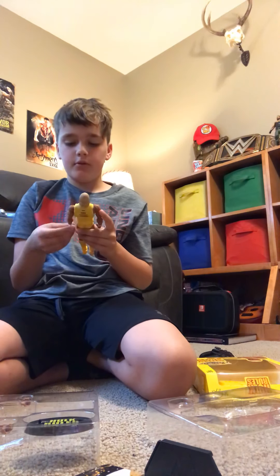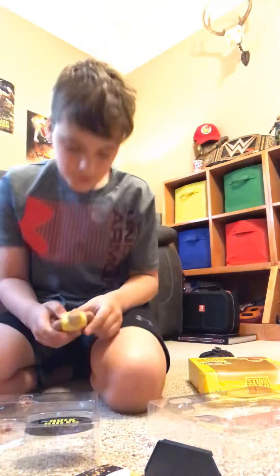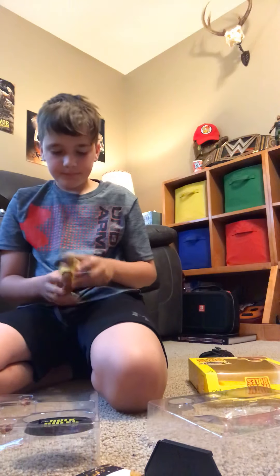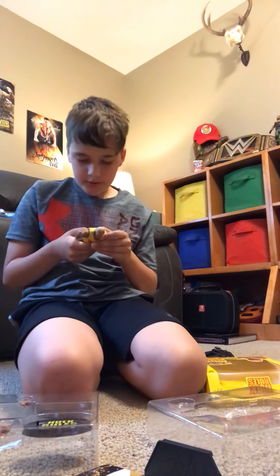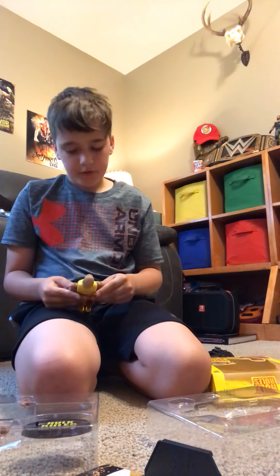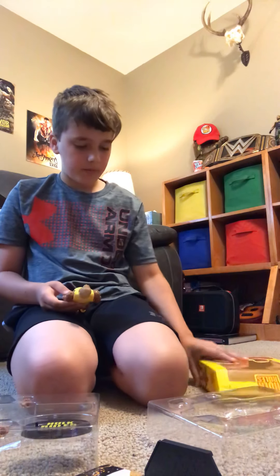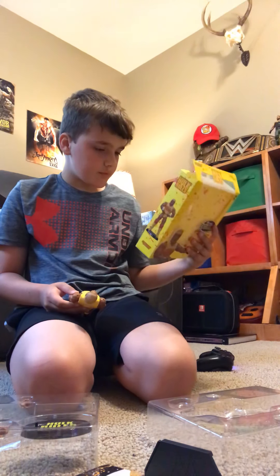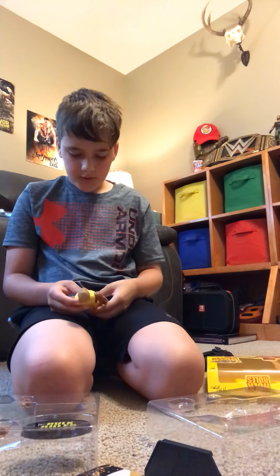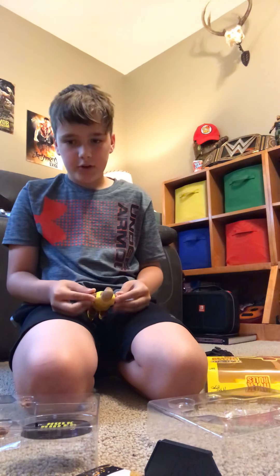I'm very scared that I'm gonna damage this, so I'm gonna keep it in the packaging in case somebody comes in and knocks it over — you never know. It also has this Hulk Rules t-shirt that will never come off. It shows it comes off in the back, but I don't think it actually does because it doesn't even have an opening — that feature is only for elite figures.